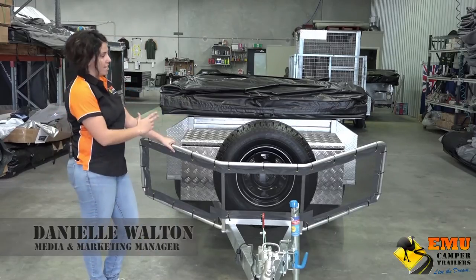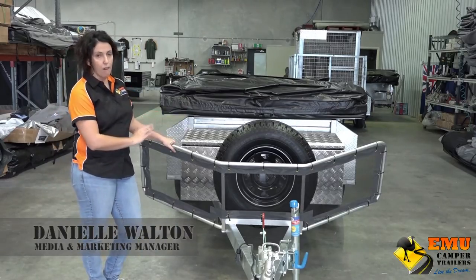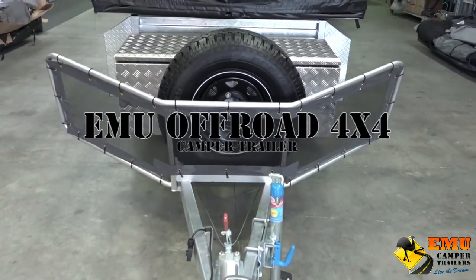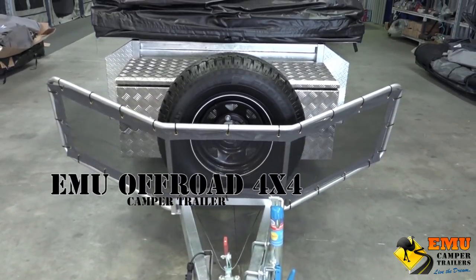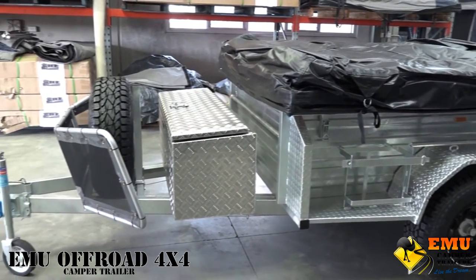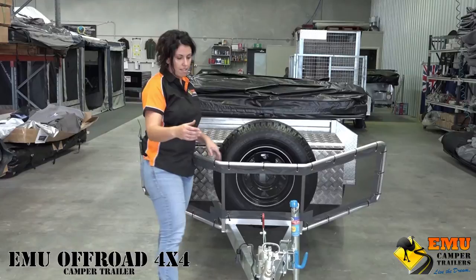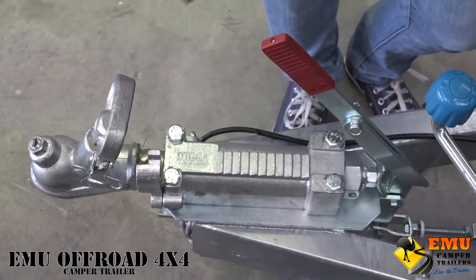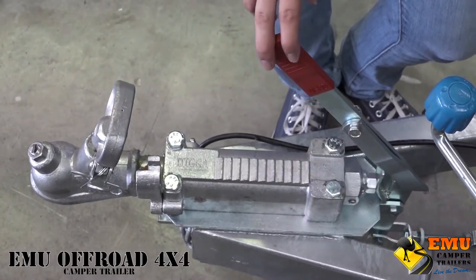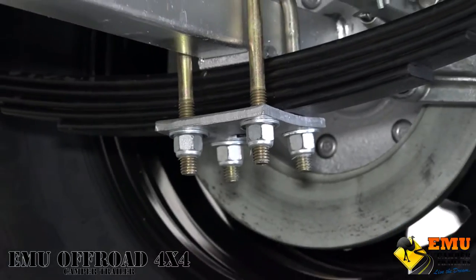This trailer is the off-road 4x4, built up to show you what it can look like and what extras you can get on it. As standard it comes with the 50mm ball hitch, and it's also got the mechanical brake system — this trailer comes standard with mechanical disc brakes.